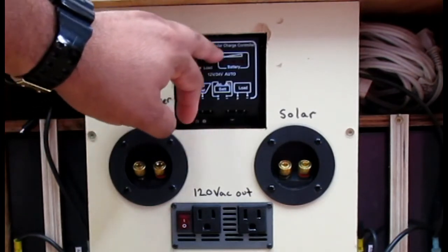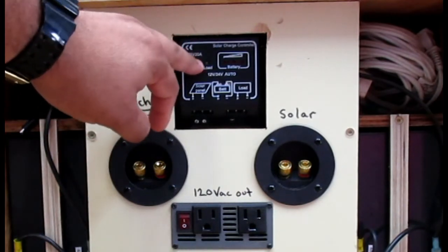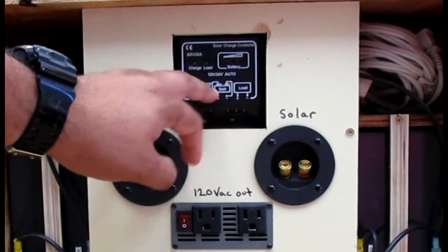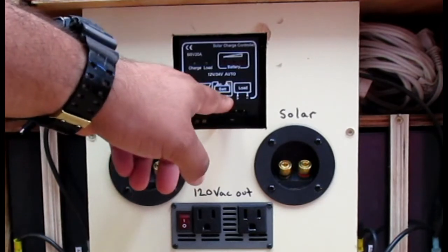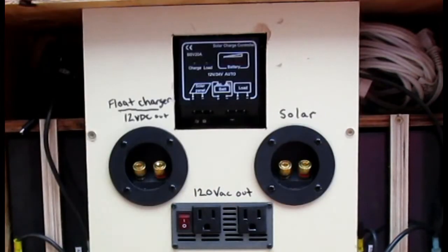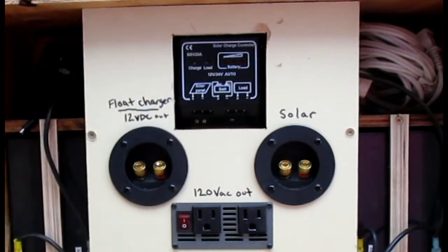It's a 30-amp solar charge controller. The one thing I noticed in the reviews is to make sure you install your battery before you hook anything else up. If you hook your solar panel up while it's in the sun and producing power, you're going to fry your controller. So you want to make sure you hook your batteries up first, then your solar panel, and you're good to go.